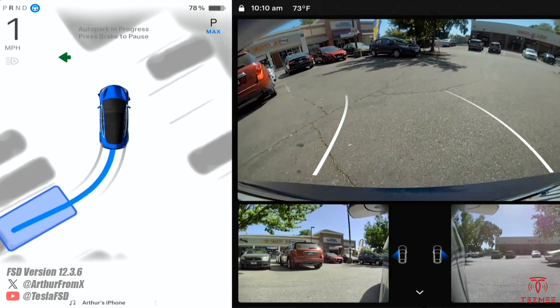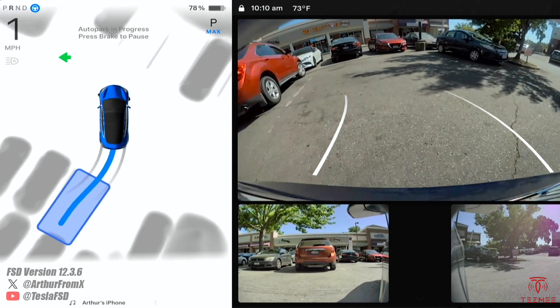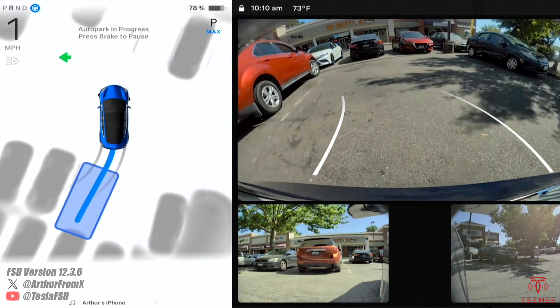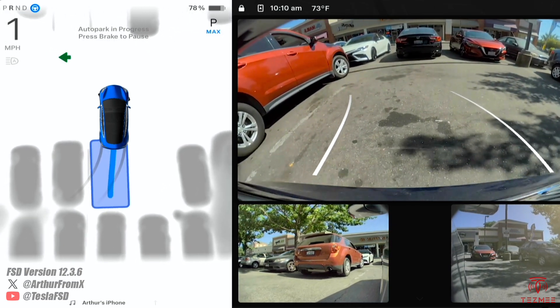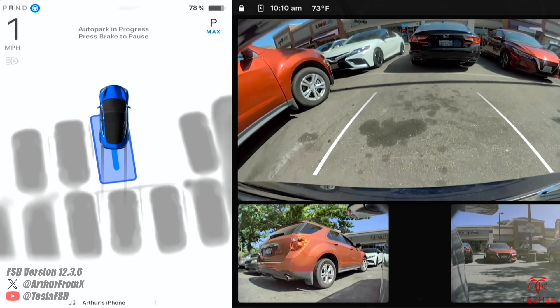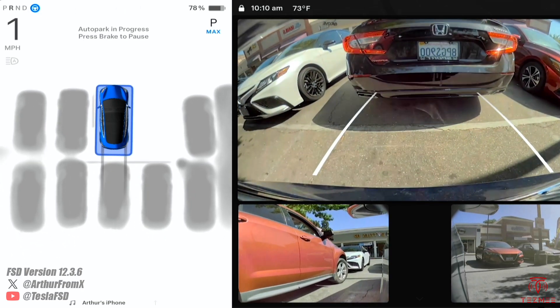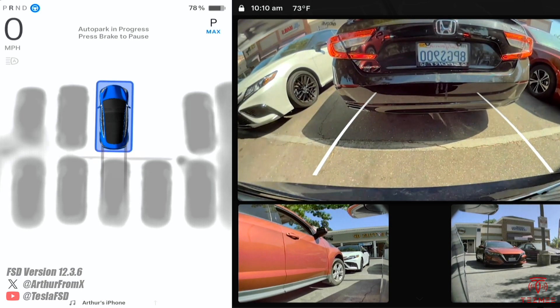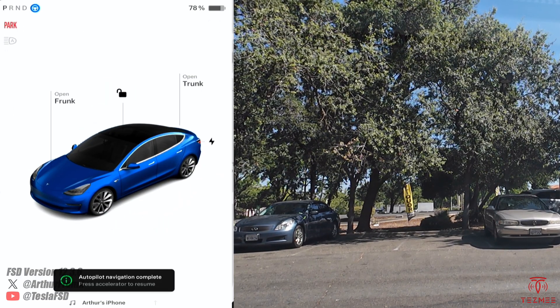It's figuring it out though. You can see on the rearview screen there are no lines. But still solid - figured it out. There's a faint line I guess, you can kind of see. I think for most people that would probably be pretty hard to figure out how to precisely park in that spot.